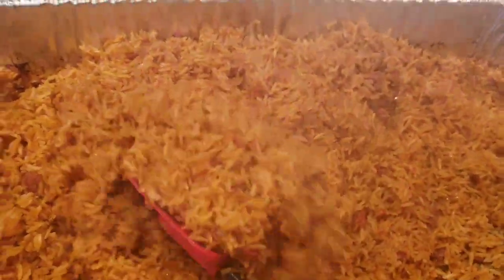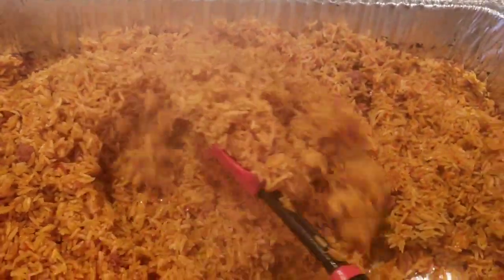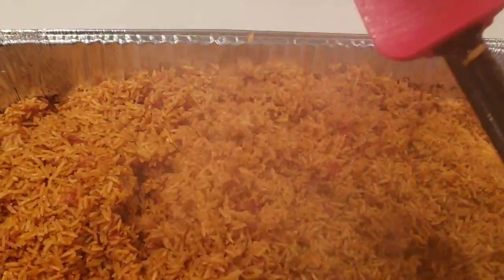It's ready! You are all invited — the jollof rice is ready!